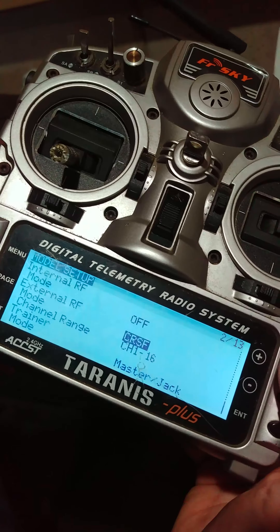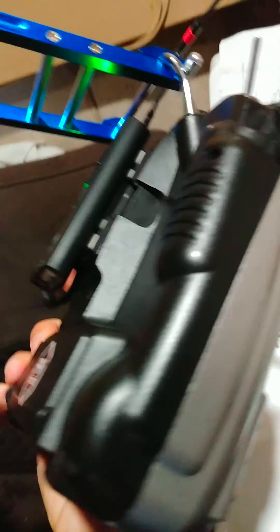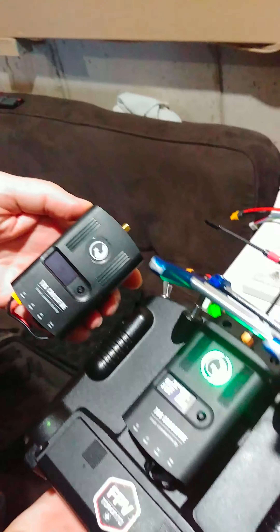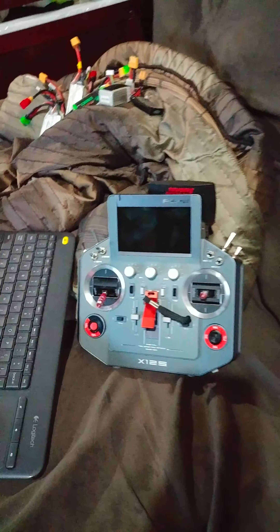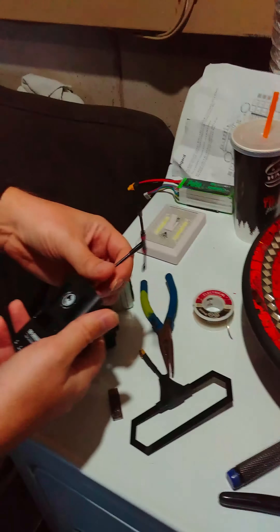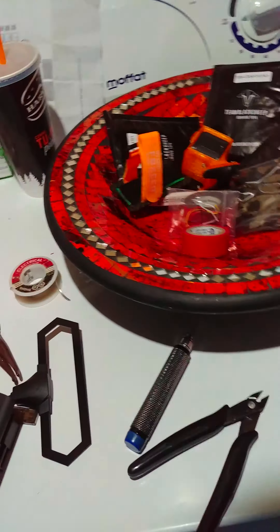Now we're going to take this one out and bind to a working one. You can see we're going to put in a working one and bind — just to show. Not only that, we've been doing it on this radio as well, so we haven't just said it's the radio. We've tried it on multiple radios and two separate Crossfire systems.